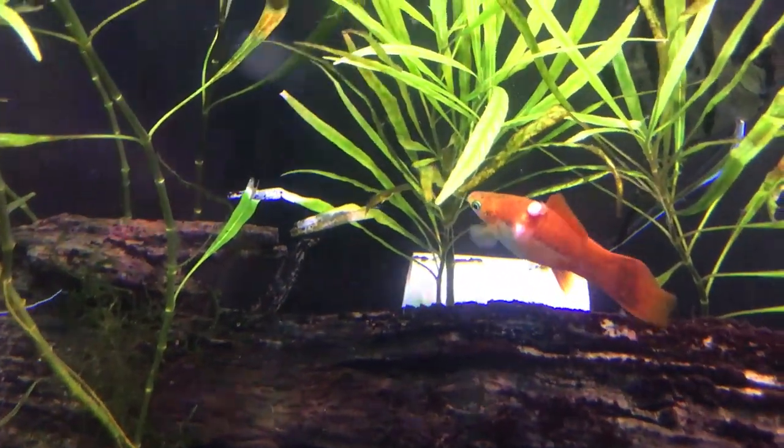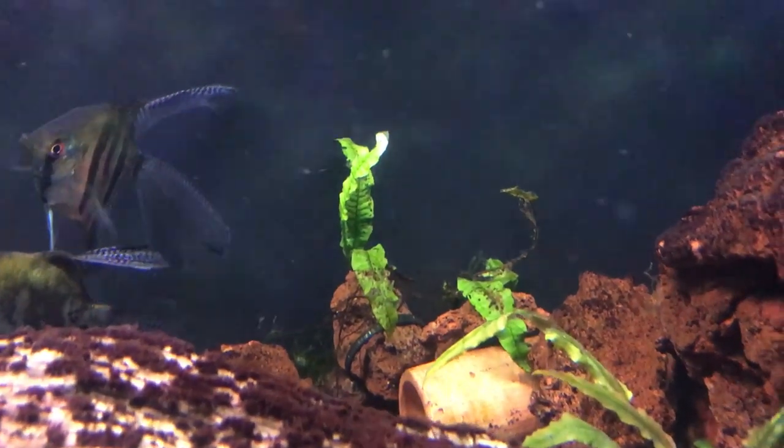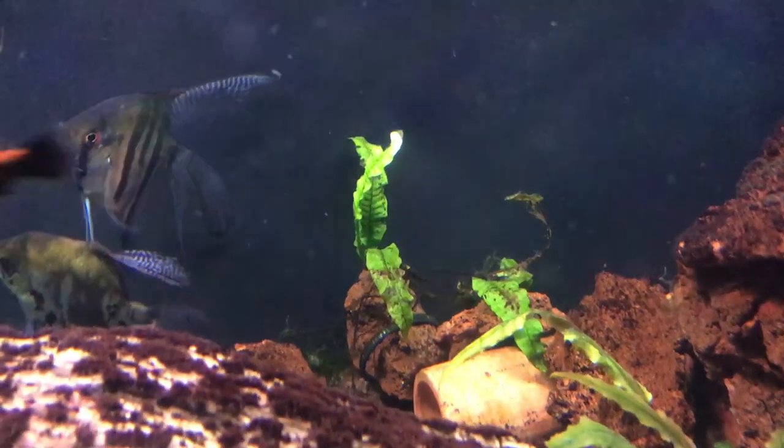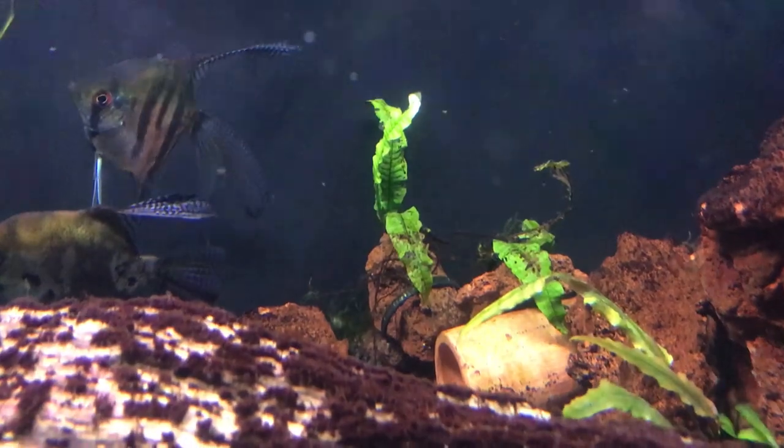The real struggling plant for me, though, is — surprisingly — the Java Fern. Yes, I know, Java Fern's supposed to be easy, right? That's what I always hear, but this thing has been nothing but a struggle for me. So I really hope to get some results here.